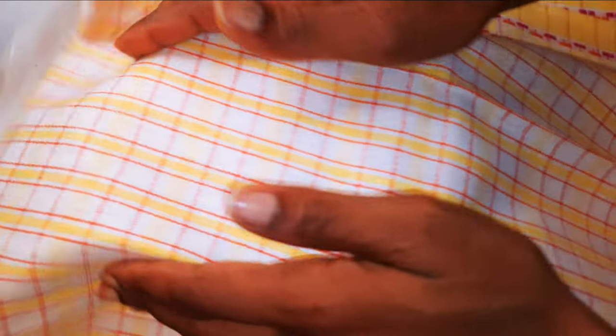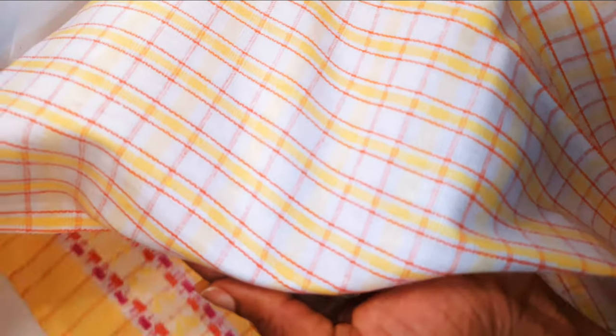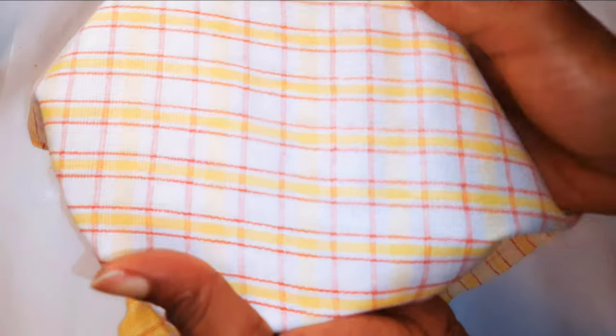You don't really need a precise amount — just cover the couscous up with the hot water. Next, I'll come in with a clean napkin and cover everything up. I'll set this aside to rest for about 30 minutes.